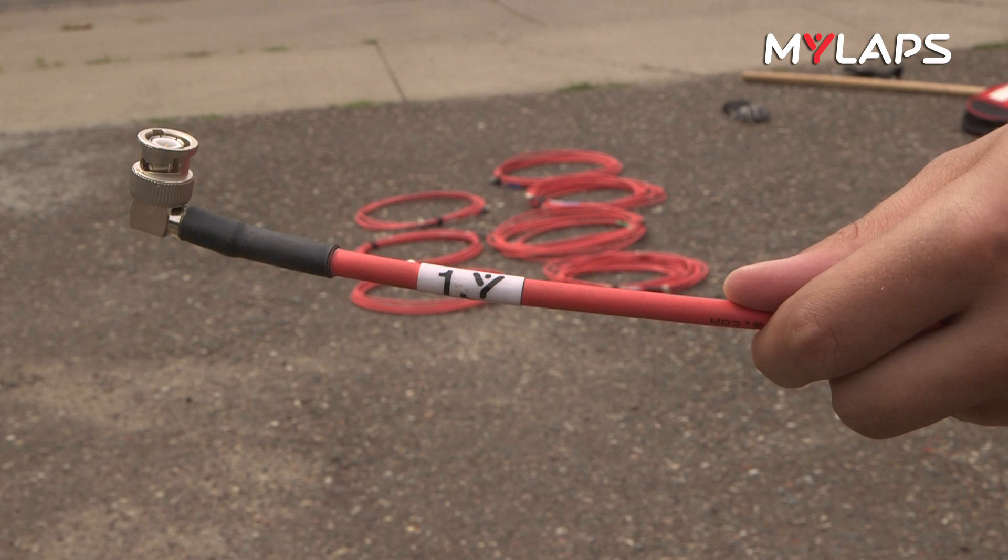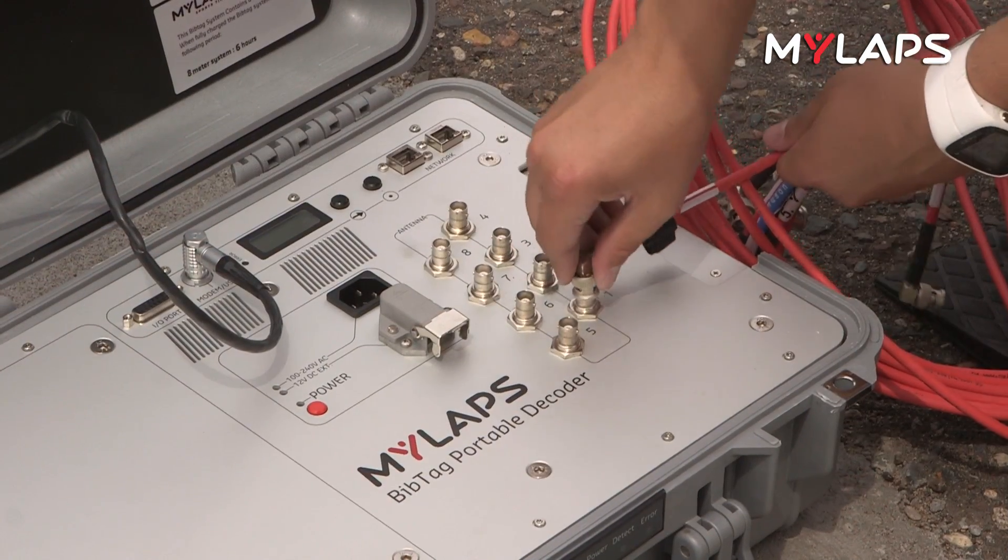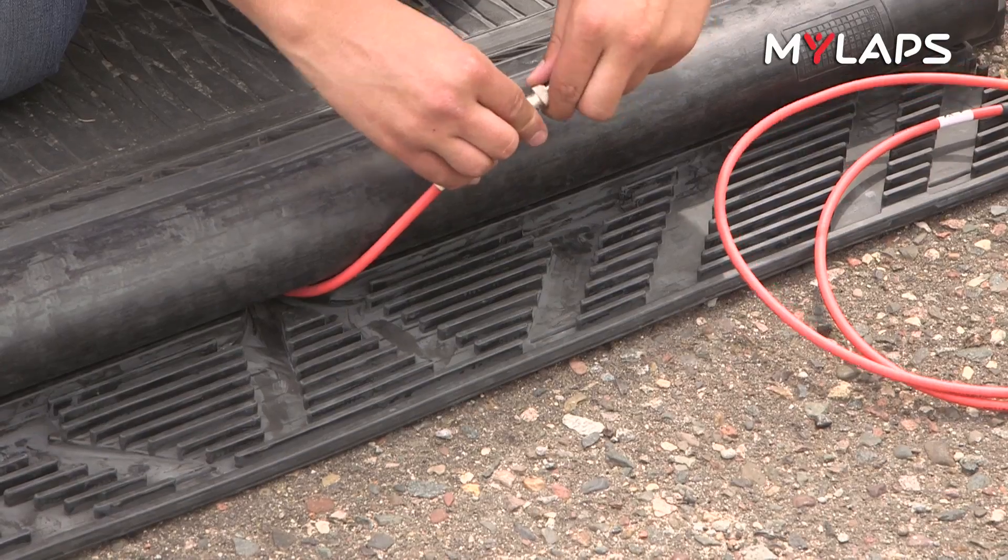The BibTag cable set is numbered to match the antenna ports in the decoder and to indicate the length of cable. B and C connectors are at the end of each cable. One end is elbow-shaped and one end is straight. The elbow end connects to the decoder, and the straight end connects to the mat.